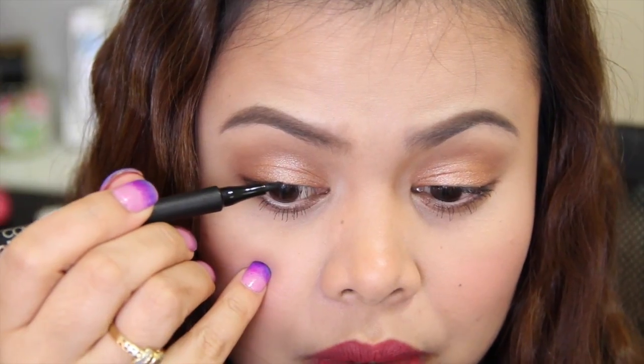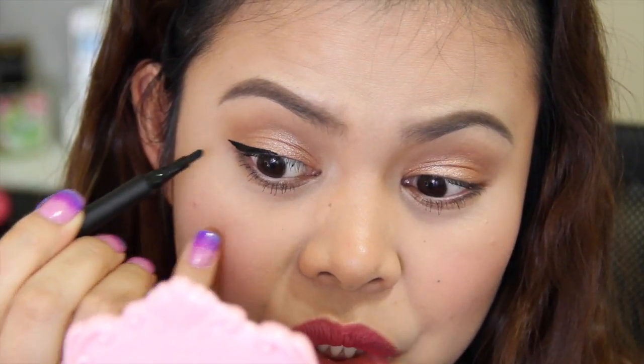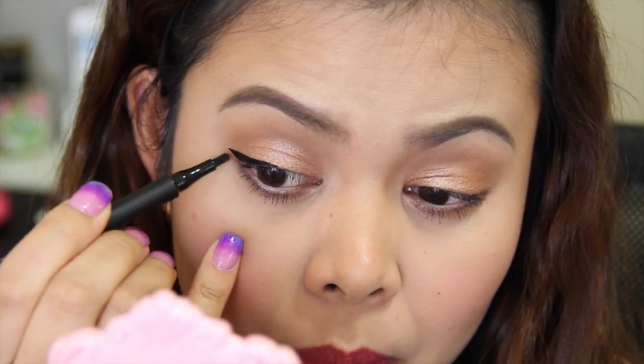So let me just zoom you guys in. As usual, I'm going to start lining my eyes on the middle part, working my way out. So I'm just going to use the narrow side of the tip to create a thin line. I'm just applying it really slowly just because I don't want to make a mess. But as you can see, it is so pigmented, and it's kind of hard to create a very sharp, precise line on the tip or on the wing.